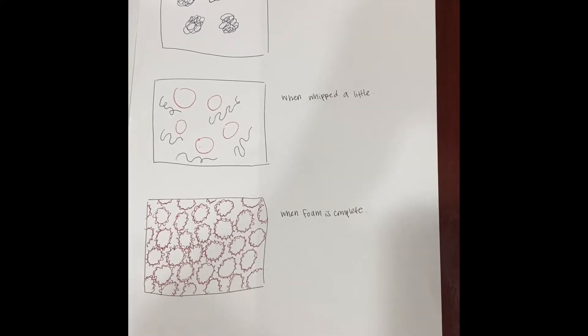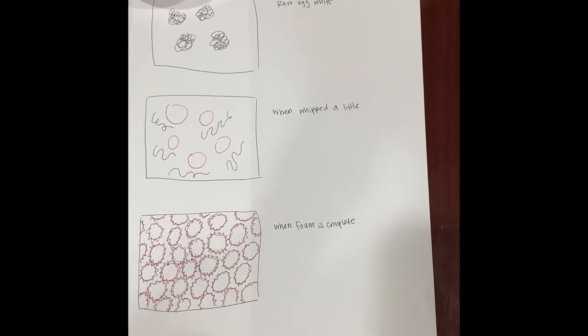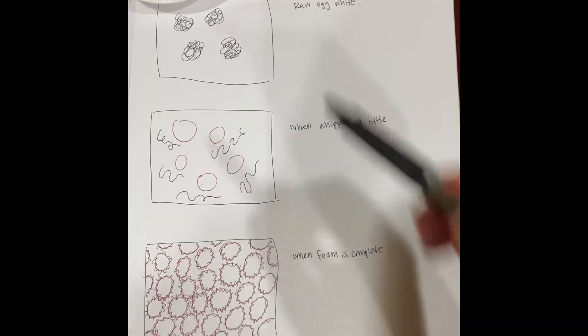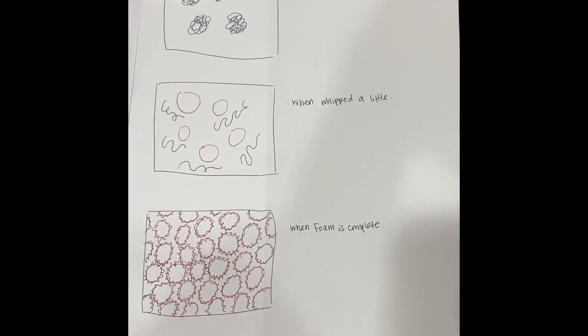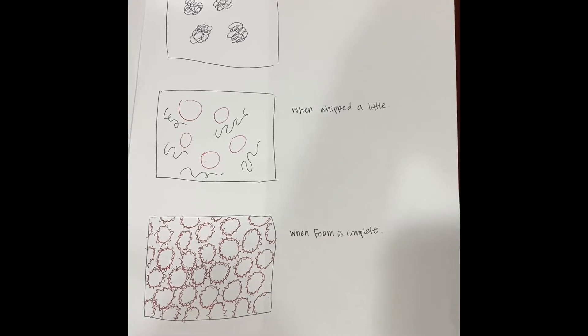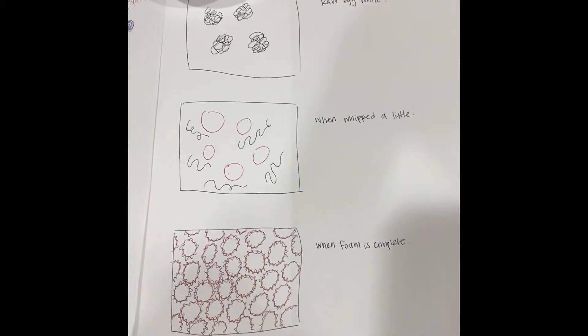And in egg whites, they are actually globular proteins, which means that the long protein molecules are twisted, folded, and curled up into a ball-like shape as such. When we whip or beat the egg white, the force will break the chemical bonds that hold the chain in its original ball-like form, and it allows the chain to uncoil into long strands.